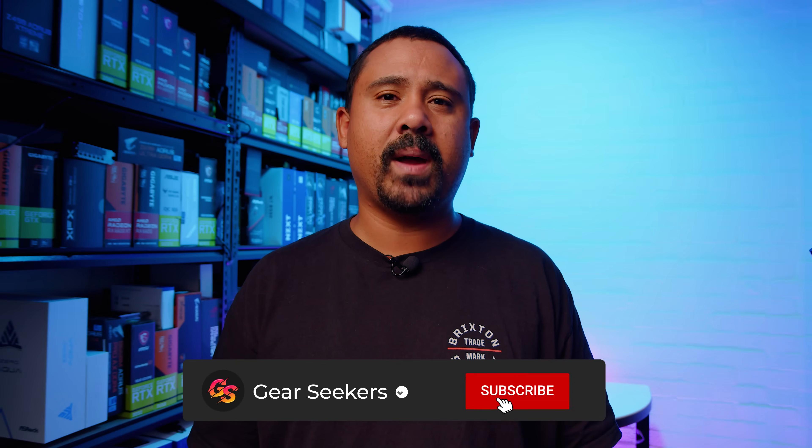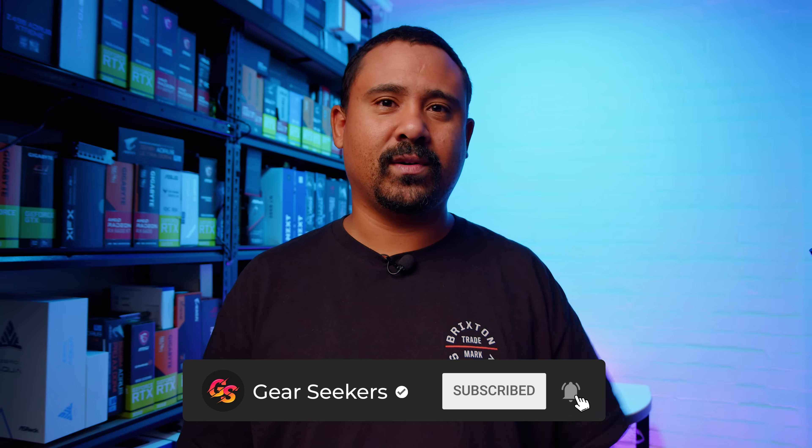Hey Gear Seekers, I'm Nick. You guys have been asking us to check out some B660 ITX boards — the only problem is they've been very hard to get until now. Make sure you hit that subscribe button because this is what we do here. Today we're checking out the Gigabyte B660i AORUS Pro DDR4. These motherboard videos are not reviews, just overviews of what comes in the box and what's physically on the board. Let's dive in.